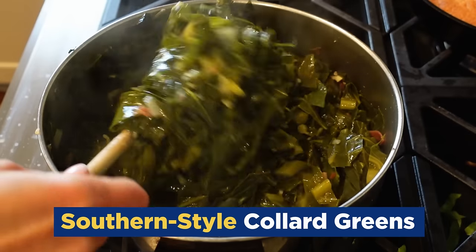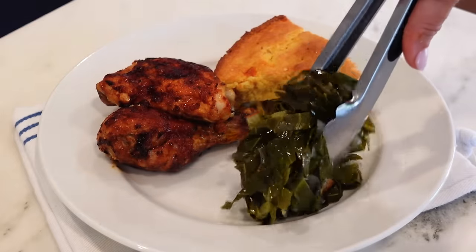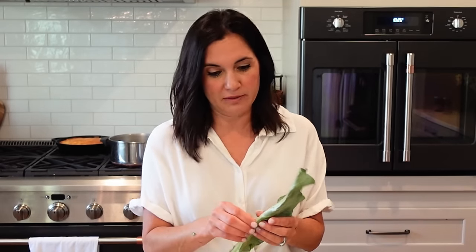Collard greens are a Southern staple year round, but today I'm showing you how I like to make them just in time for barbecue season. Forget kale and spinach — collard greens are where it's at for me. They're packed with nutrition even when they're swimming in butter and bacon. Just saying.